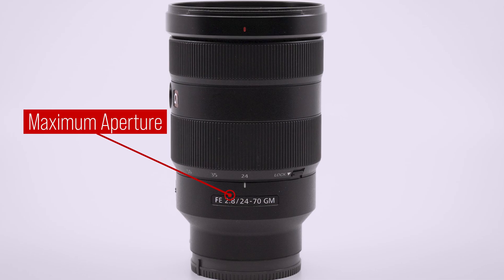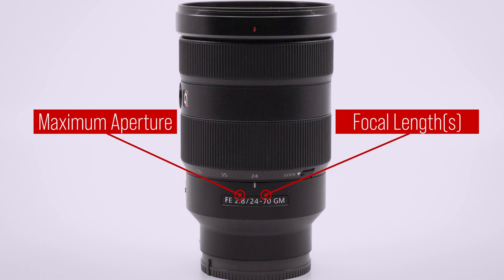The second set of numbers — the ones after the slash — are your lens's focal length or focal length range. On a zoom lens like this one, it's 24 to 70, indicating that 24 is the minimum and 70 is the maximum. Focal length represents the angle of view of the lens. Practically speaking, the lower the number, the wider the angle of view and the less zoomed in the image will be. The higher the number, the more narrow the field of view and the more zoomed in the image will appear.